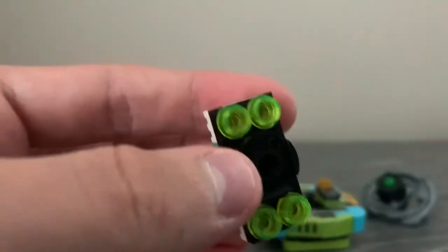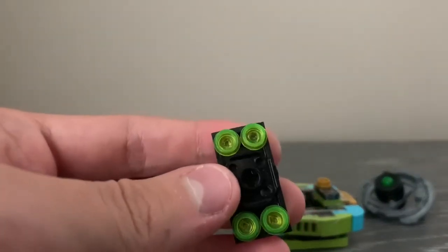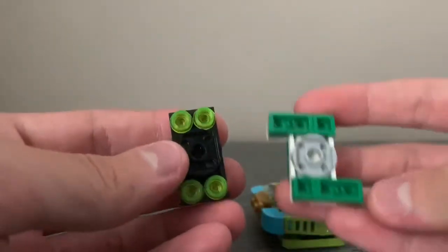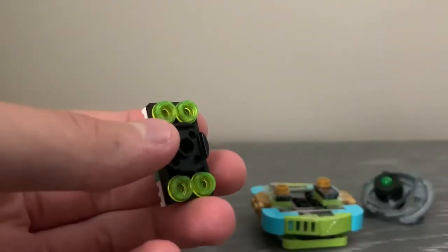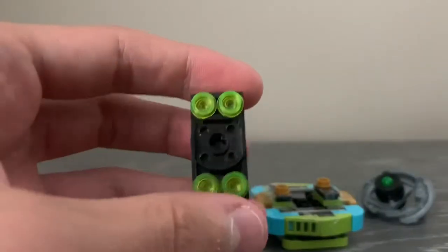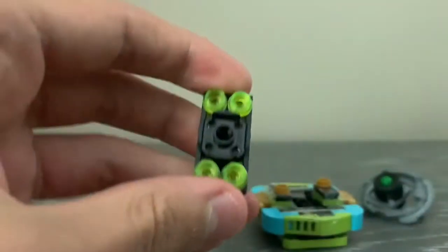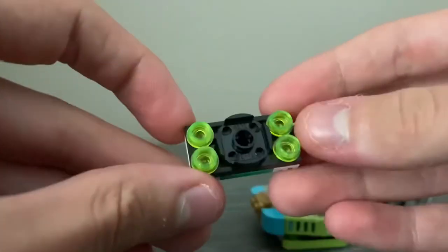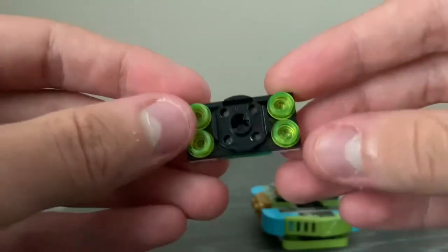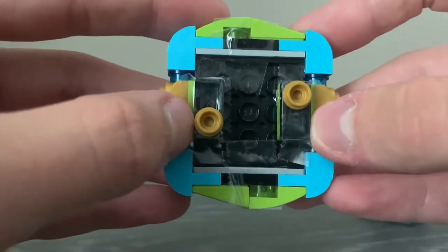First off we have the chip, which is different from other chips because it is the first dual spin chip in the series. In comparison, Exo has protrusions on these corners and Anubis has protrusions on these other corners. This one has no protrusions, meaning you can fit it on left spin bases and also right spin bases. That's how these chips work — pretty simple in design with some green and black.